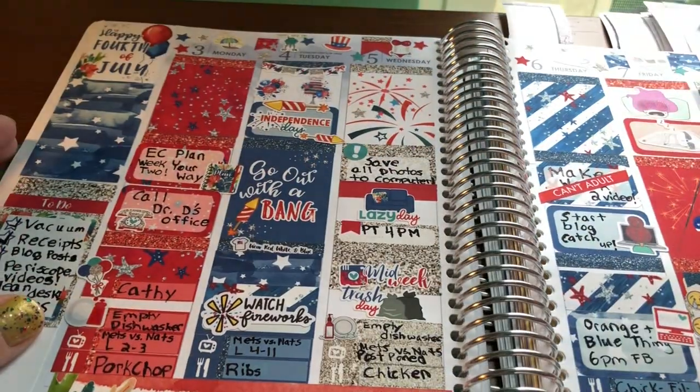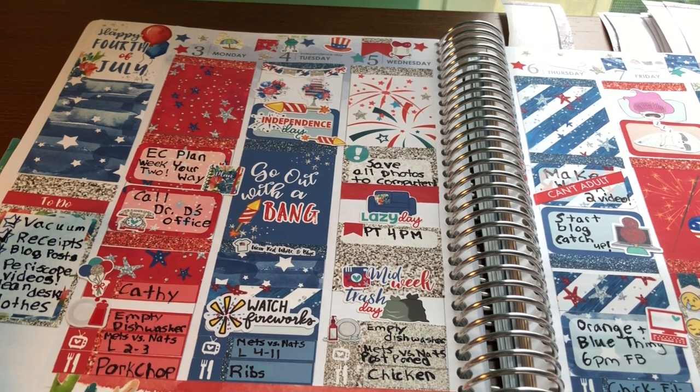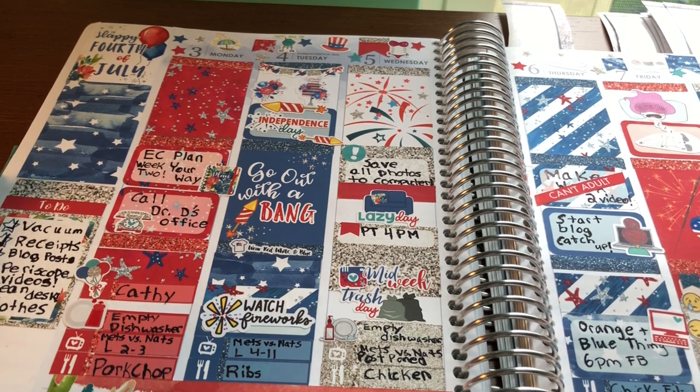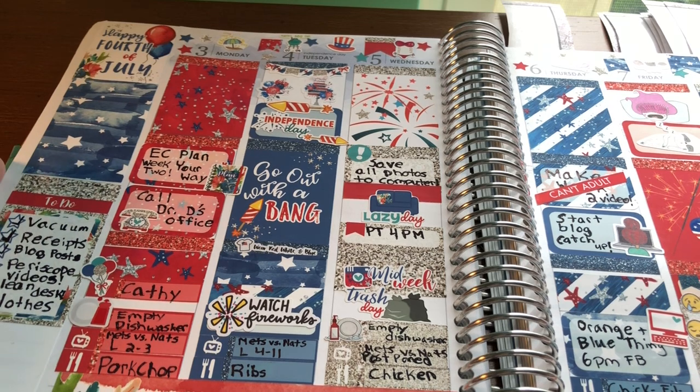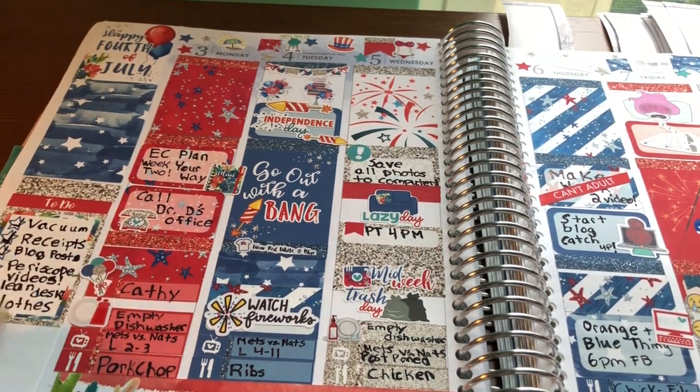Then we have my 4th of July spread. This was a really cute kit from Lexi Kylie Designs. I really love the clip art and I love the colors she used. She used the traditional blue and red and then green. I just think it came out so pretty. Again I was using a lot of little things.